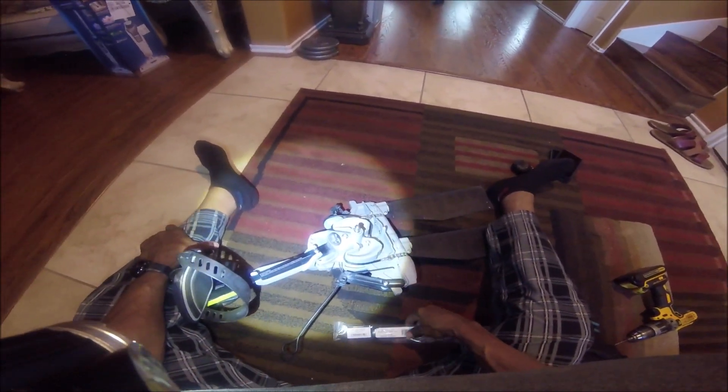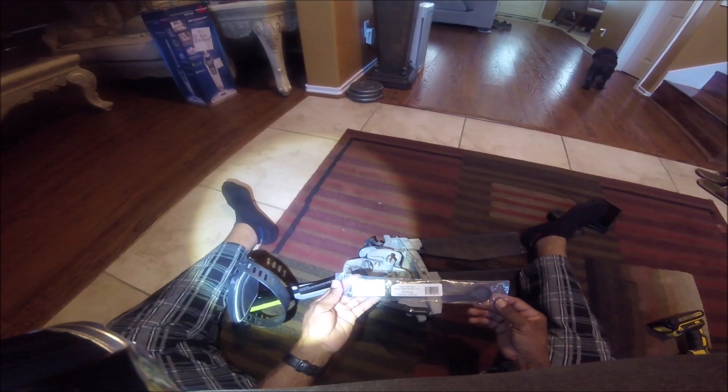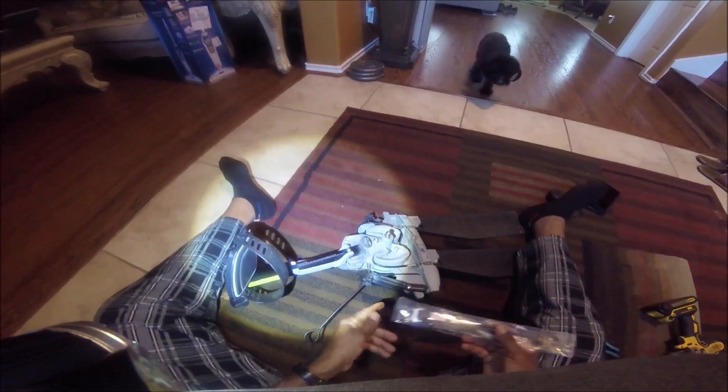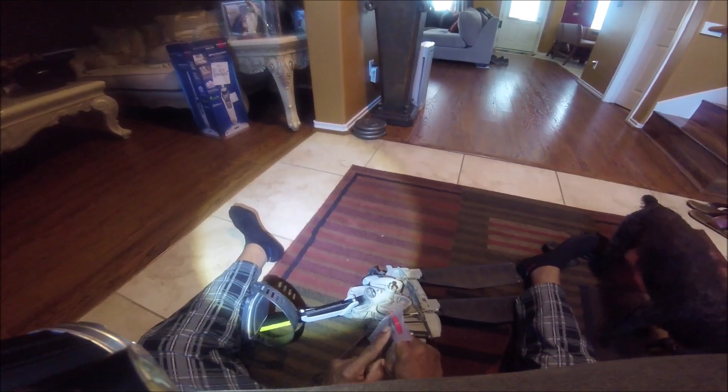Welcome to another episode of Hooked Up Fishing. I'm going to be showing you guys how to replace one of your shifter levers on your 180 drive system on a Hobie kayak. The Hobie PA14 is what I have, and a lot of kayaks will have the same drive system. You can obtain this through the mail from Mariner Sales, and it comes complete with the replacement part and the actual shifter lever.